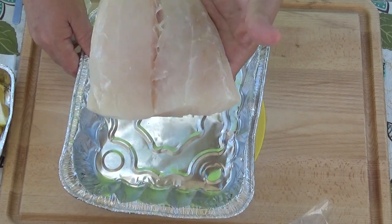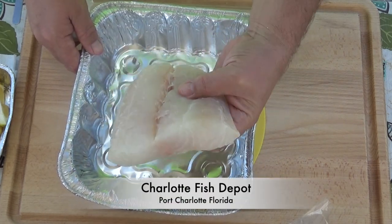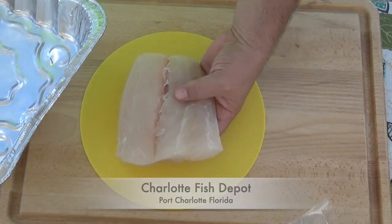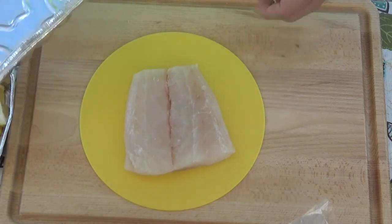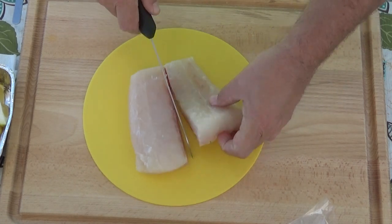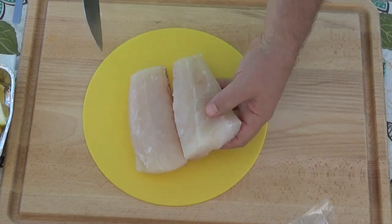Look at this beautiful fillet — my goodness, the folks at Charlotte Fish Depot fixed me up with this beautiful grouper. I'm gonna cut this fillet in half; that'll be just perfect for my sandwiches.